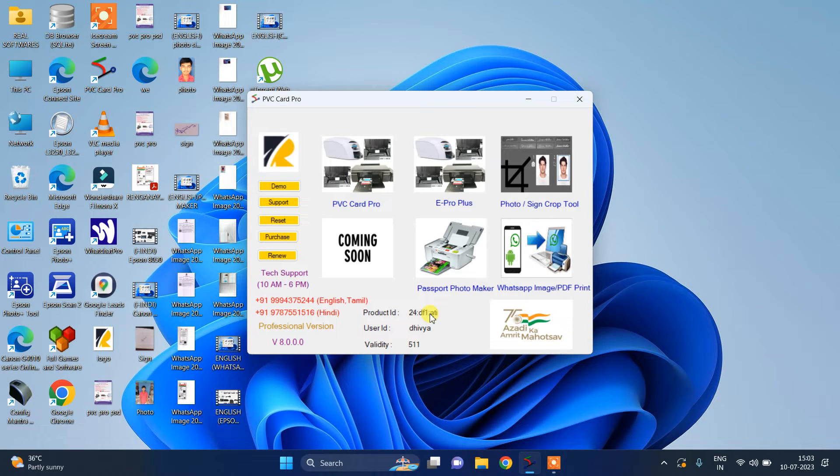Hello friends, today we are going to see about PVC Card Pro, which has been updated in our software. You can see the new update 8.0 in our software. I have also given you the link in the description box for e-Pro Plus photo, sign cropping tool, passport photo maker, WhatsApp image, or PDF print.